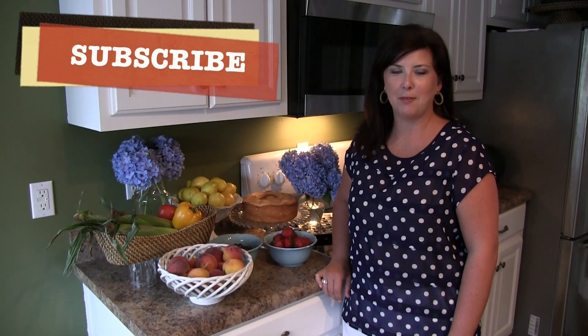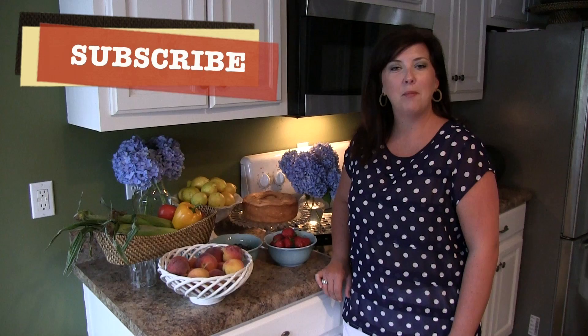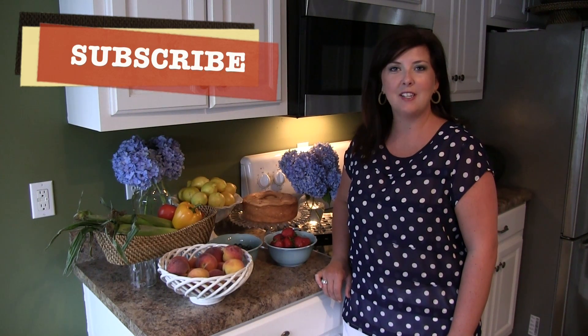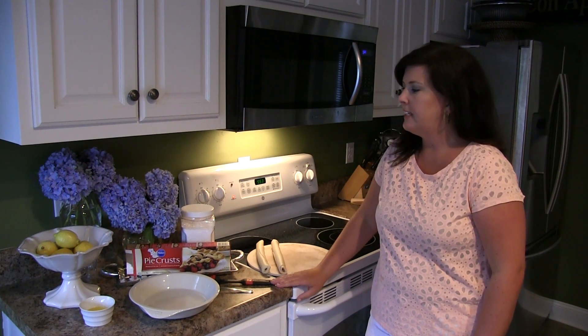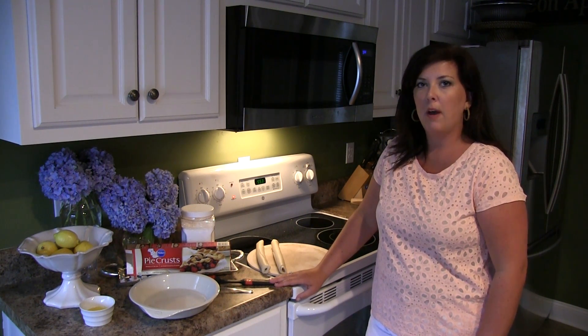Hi y'all, welcome to Southern Staples. Thanks for joining me today, and if you haven't already subscribed to my channel, please do so — I'd love for you to invite your friends and family as well. Welcome to the Southern Staples kitchen!